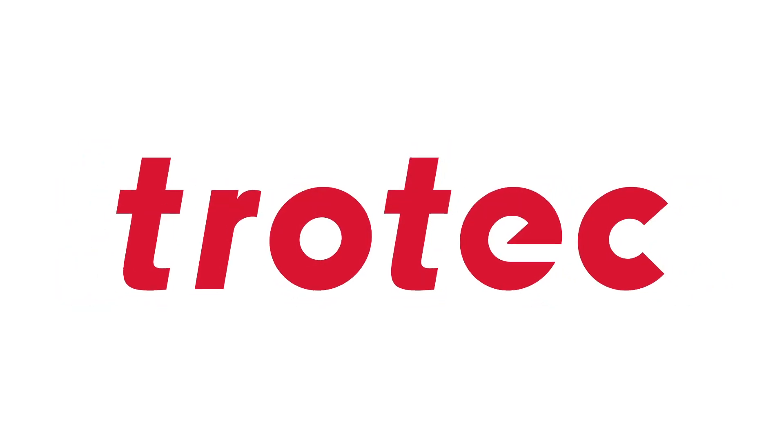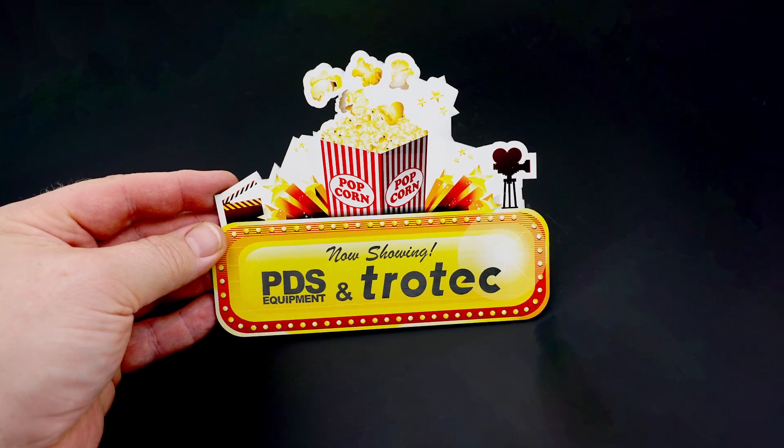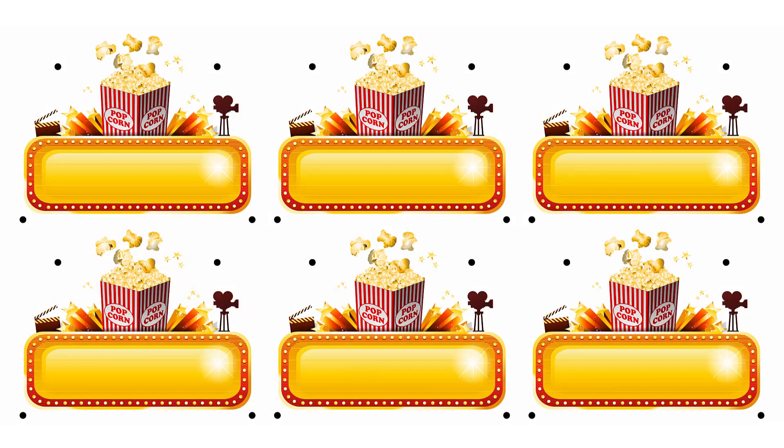Hello and welcome to another featured application video. Today's application is a print and cut sign featuring a PDS Mamaki printer and Trotec Digital Print Series Plastics.